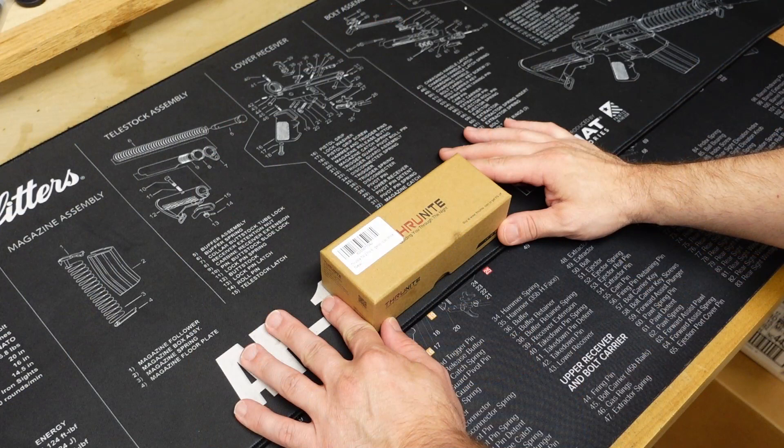Out of all the flashlight companies that have sent me products, Thrunite is the company that has honestly impressed me the most, so I'm looking forward to seeing what this is. I think it's kind of a general purpose EDC flashlight — supposed to be a little bit bigger and more robust compared to a keychain flashlight. Let me adjust the camera, let's open this box and see what's inside.